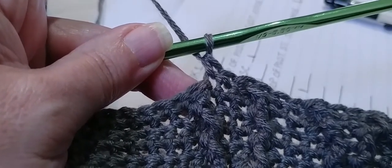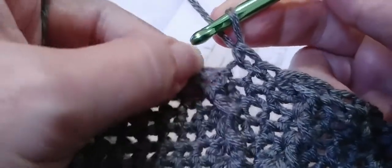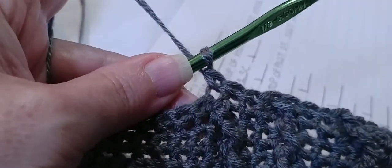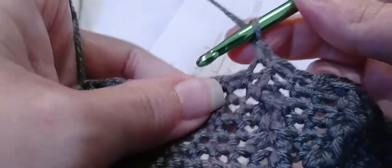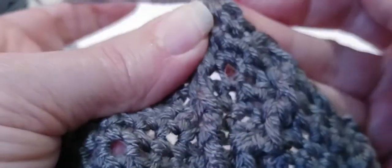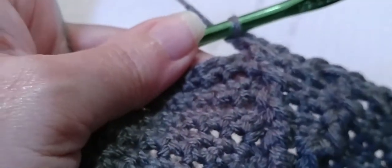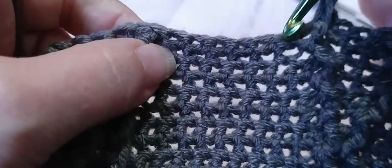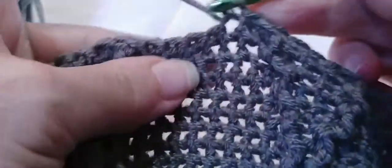Now one single crochet in top of the next post stitch — put a single crochet at the top. Now we need one front post double crochet under the single we just did — yarn over, locate that stitch, that post under the single crochet, go in and out through the front, and make a double crochet. Now we're going to skip one single crochet and make two single crochets — go into the second one. One and two. That is the end of our first repeat.